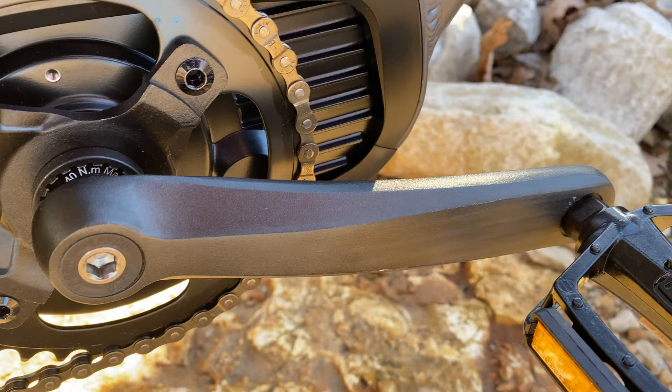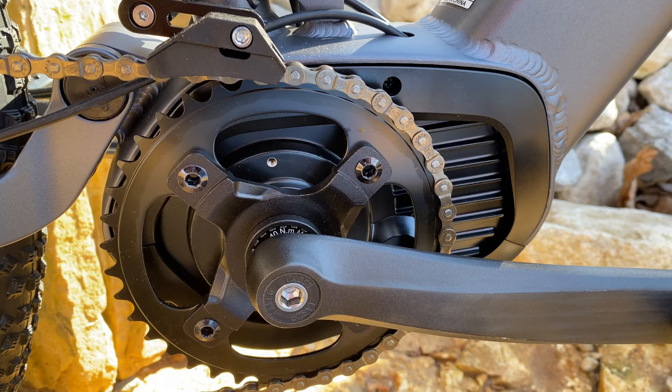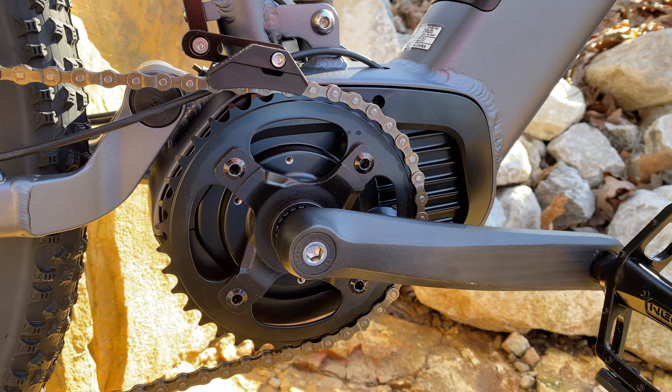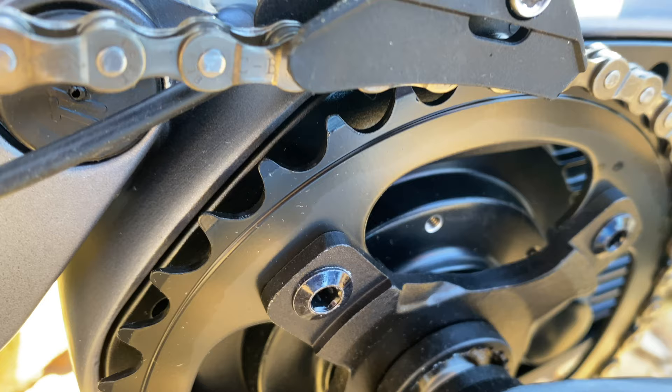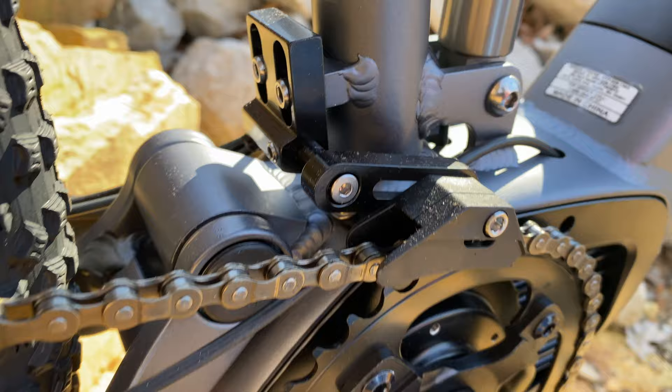The pedals are fitted to Lasco 175 millimeter alloy crank arms, which bolt to the big ticket item: the mid-drive system. This is torque-sensing and officially branded Hyper Powertrain, but it's made by Vinca — makers of the Vinca Drive System. I believe this is a variation of their E20 mid-drive.